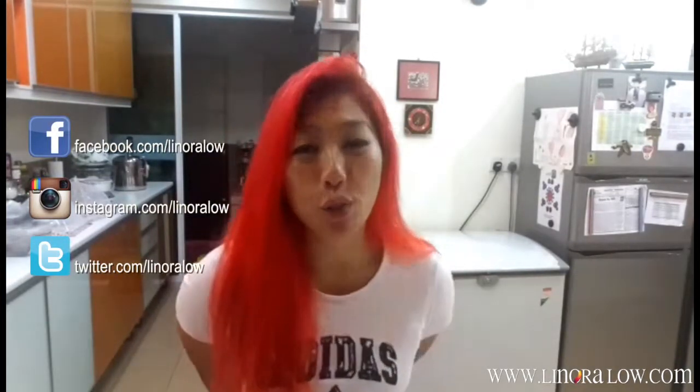Do follow me on my social media: Facebook, Instagram, and also Twitter. And of course, follow and subscribe to this channel. You can read up about this recipe on my website, The Narado. Till then, bye-bye!